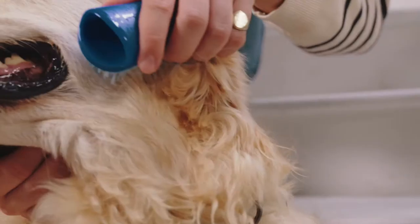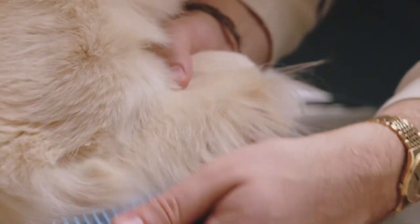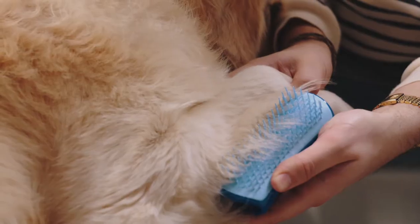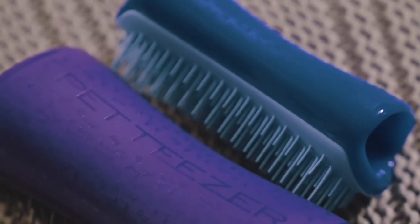When Willow's come back from a wet walk, sometimes her fur can be extra knotted, and because the Pepteaser brush has got the longer teeth and the shorter teeth it really helps get right down to the root. The long ones get right to the bottom and then the top ones smooth out the top coat and give it a really nice shine.